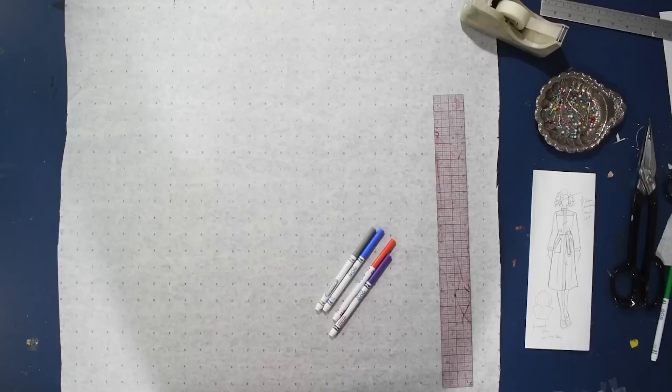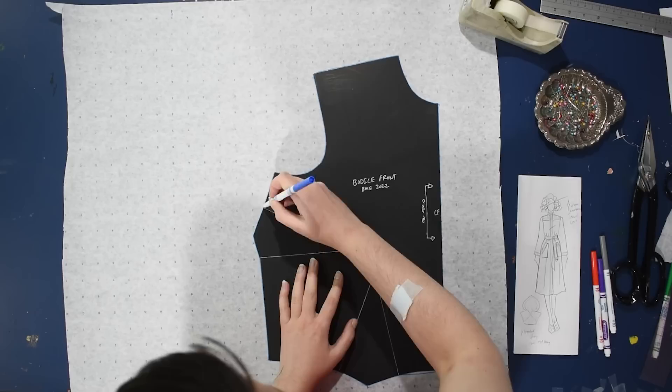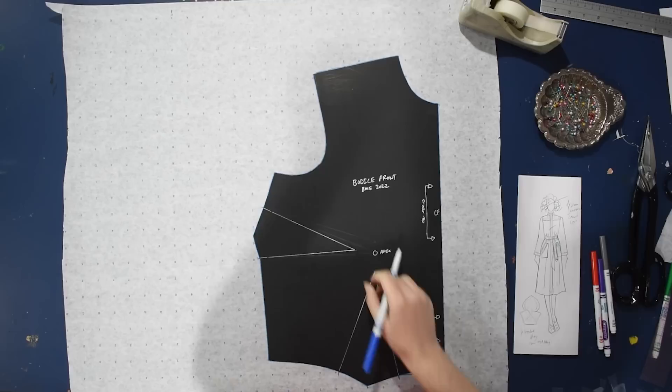Let's go ahead and jump over to the blue patterning table of doom and get started. Here I am with my little sketch with lots of details, top stitching, and pockets — which ends up being not exactly as doable as I'd like in the actual fabric. So we'll be making more of a duster as opposed to an actual trench coat, a bit more of a top layer. It's more of a costuming piece due to the limitations of the fabric.